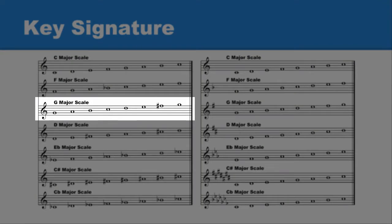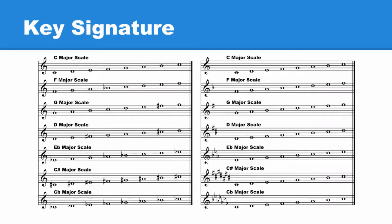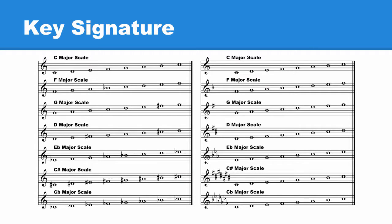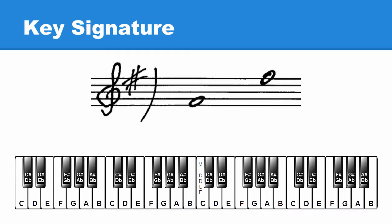The G major scale has one sharp — F sharp. The key signature for the G major scale also has one sharp. Here the sharp is placed on the line where the note F is placed. In the key signature, the sharp is also placed on the line where the note F is placed. Now that F sharp has been placed in the key signature, it affects every F, so we no longer need to add a sharp in front of F to make it F sharp. All F's are to be played as F sharps.